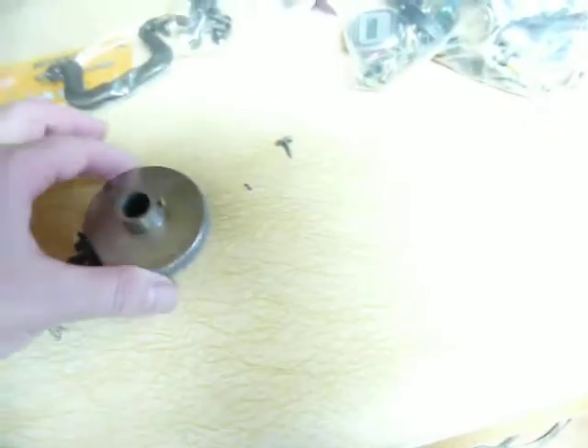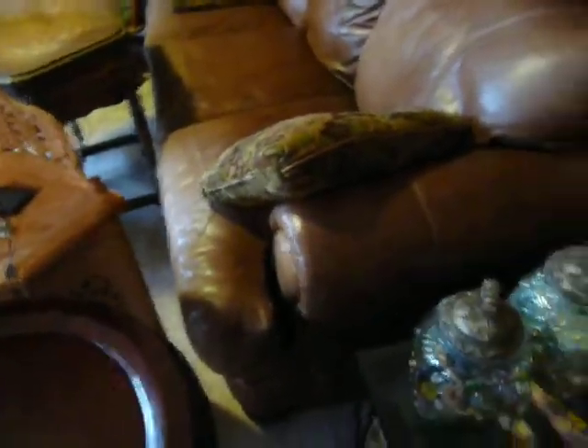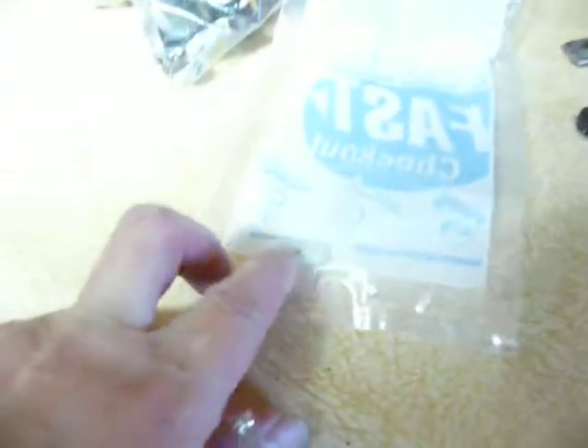I went to the hardware store and they suggested — it's actually in the other room. I'm working on 18 projects at the same time. So they gave me all of these parts, which is a couple of bucks, to try and make... Can you kind of see it? Let me see if I can get it out of there, because I needed one that has a big head.